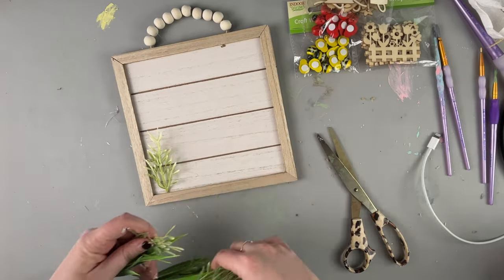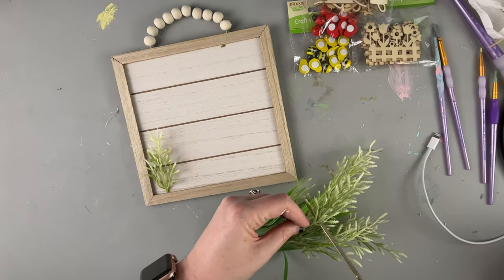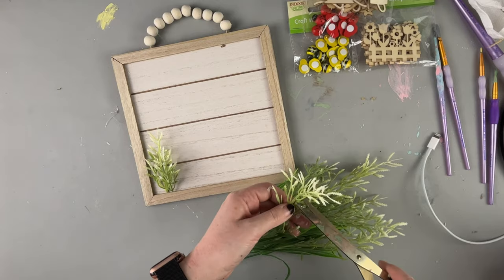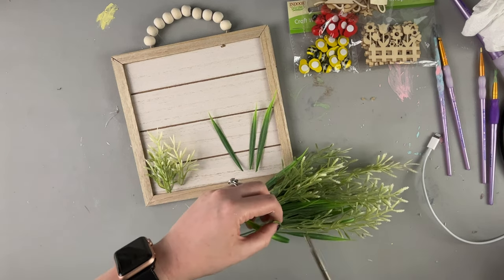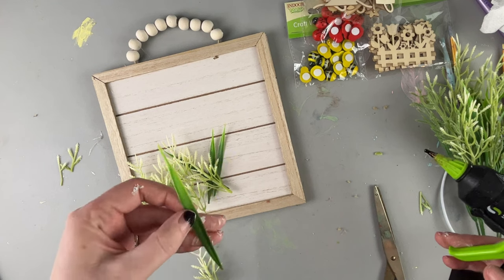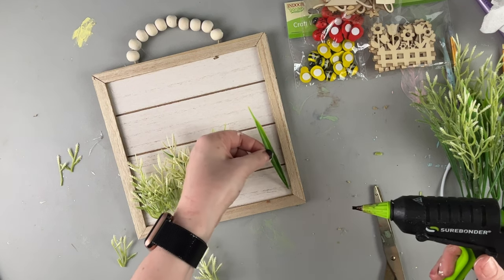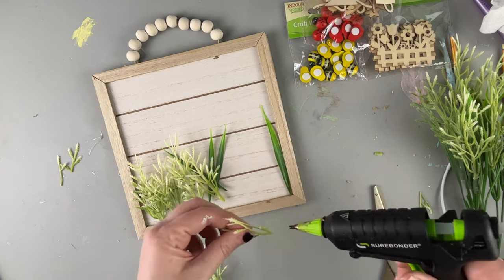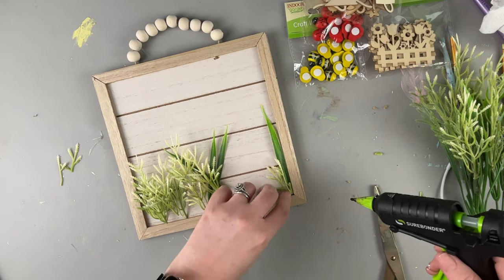Moving on to our third craft — this is a farmhouse sign, one of the newer ones from Dollar Tree. I got some floral picks and greenery from Walmart in their 97-cent floral section, though they change out the flowers frequently so I can never find the same ones twice. I'm cutting out some leaves and tops of these greenery picks. We are basically making an outdoor backyard scenery with the cute new garden wood cutouts from Dollar Tree, and the grass is going to go around the entire bottom of the sign.